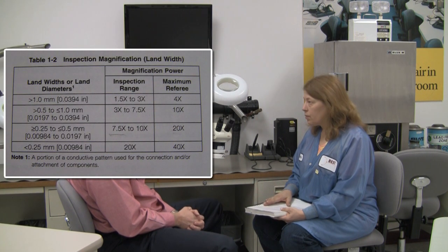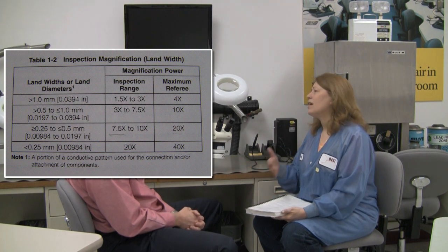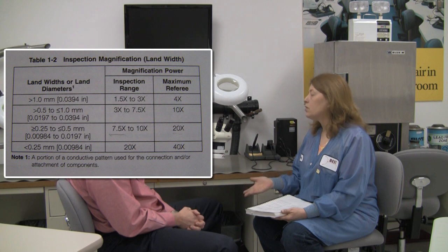How do you know when to use which tool? The IPC-A-610 and the J-Standard both have inspection tables that specify magnification based on the land width of whatever you're inspecting. Circuit boards today have a lot of mixed land widths, so you inspect to the smallest land width on your board. For example, if you're between 0.25 and 0.5 millimeters, you would inspect at seven and a half to ten times power, which means you'd need to use a microscope.